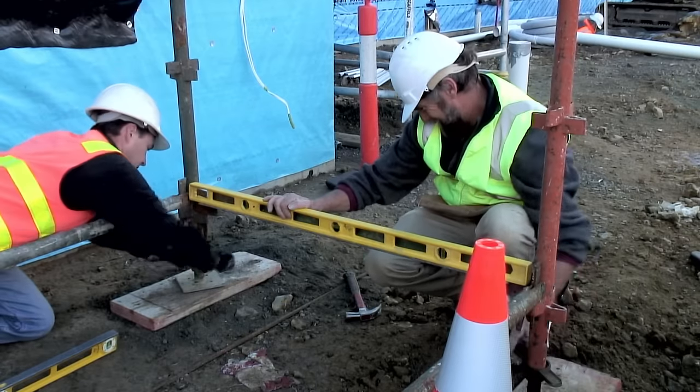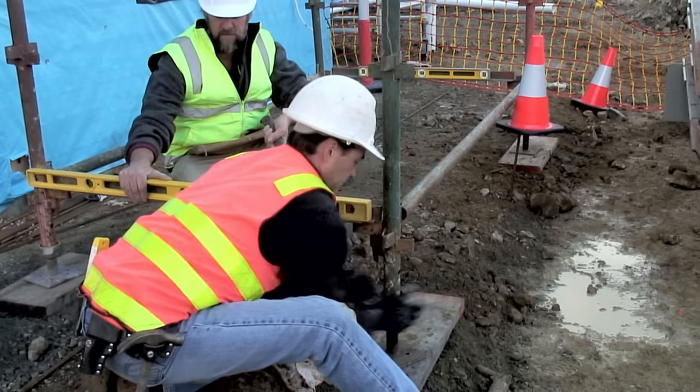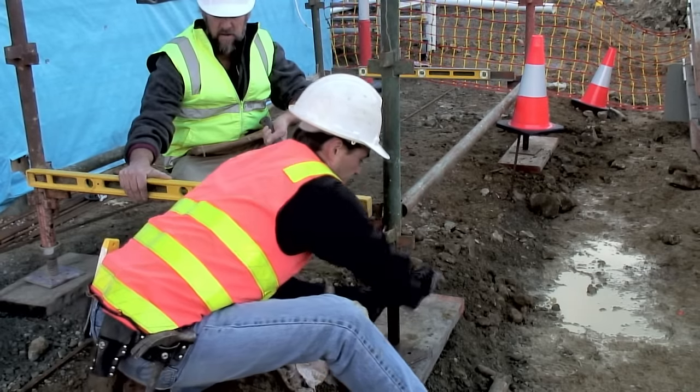This bay is levelled using a spirit level. The level is adjusted using the base plate adjustment. This is completed on all four sides.